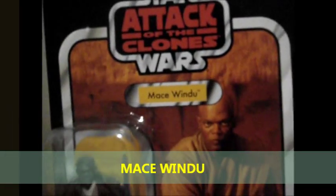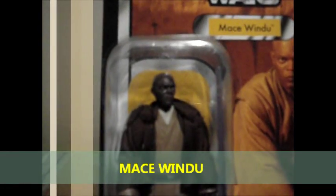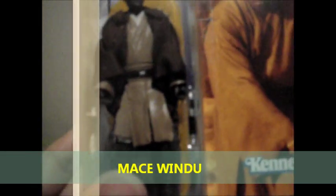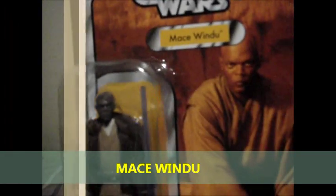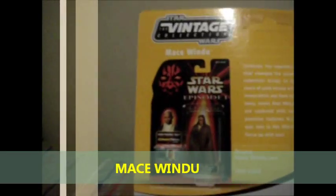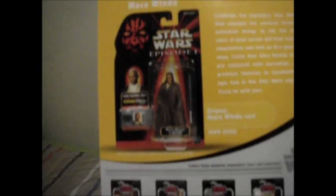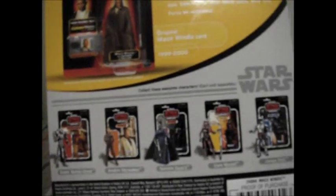Next up is Mace Windu. Look at the head sculpt — it's very good, really looks like Samuel L. Jackson. And the back of the packaging shows Star Wars Episode 1 and the rest of the assortment. Cool.